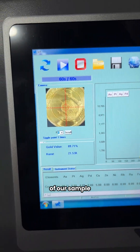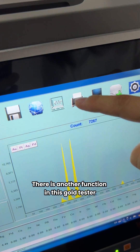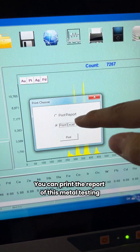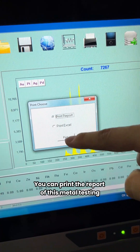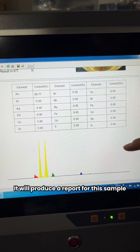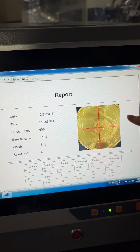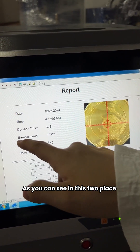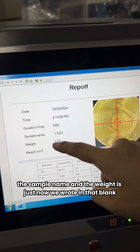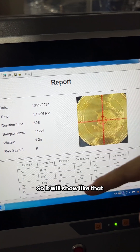The result is 21k gold. There is another function in this gold tester — the printing. You can print the report of this metal testing. It will produce a report for this sample, and as you can see, the sample name and the weight we wrote are shown on the report.